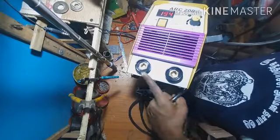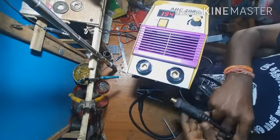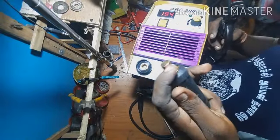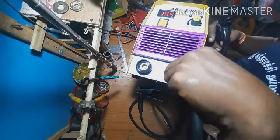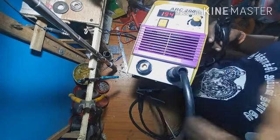That is the plus terminal. If you use this female connector, you can use this male connector. You can use this rod with it.